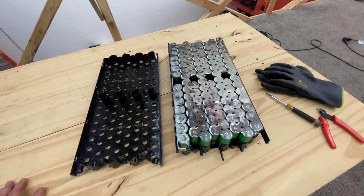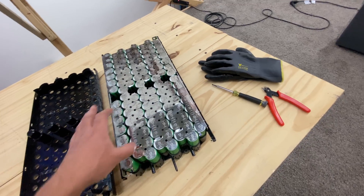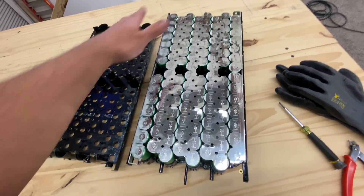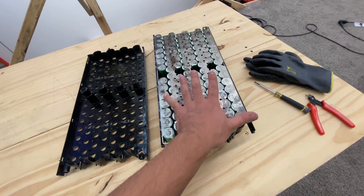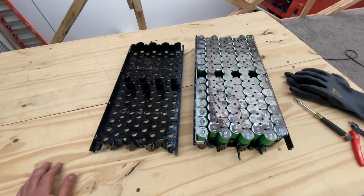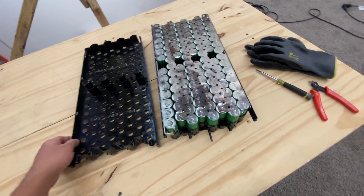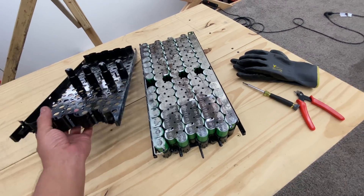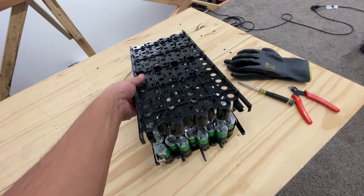So it would be easy to do. You would just have to cut this very carefully and not short out any of this stuff. And that's how you would make this 24-volt module into a 12-volt module. Then you could put it in your car, an RV, or something like that. You would do that to a few of these modules.